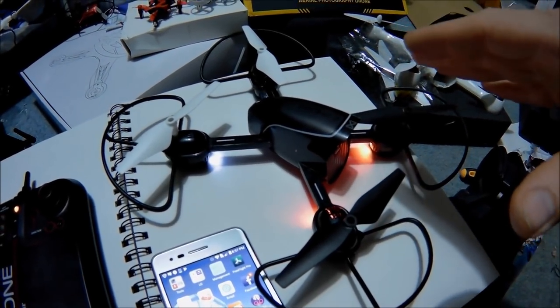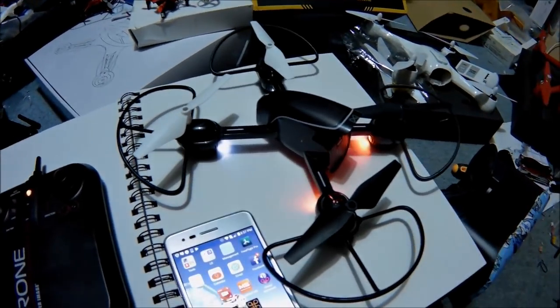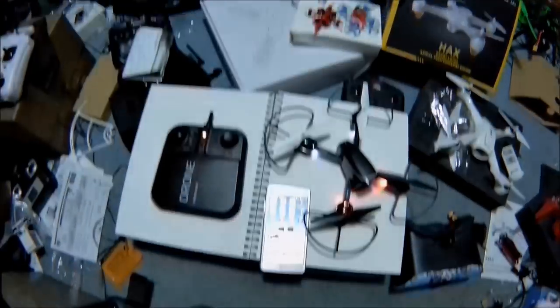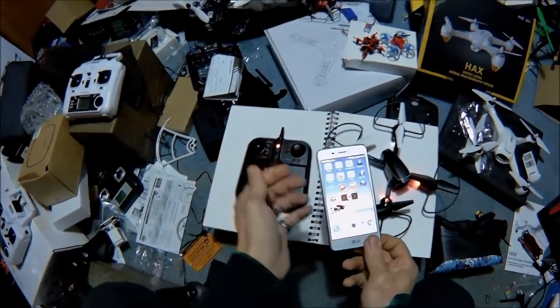Not really going to fly it inside. On this one, maybe we'll do another review of it with inside flight, but we're going to check out the video quality like everybody asked me to. It's cold out, it's snowing, it's dark, so we can't do it outside.